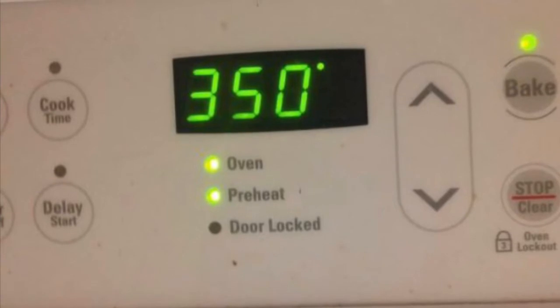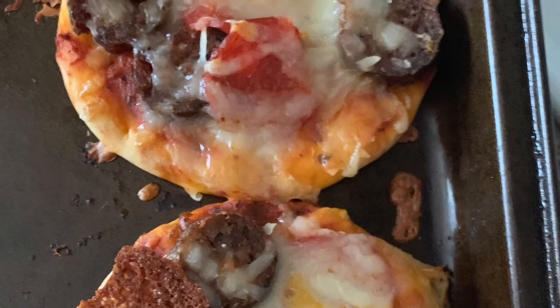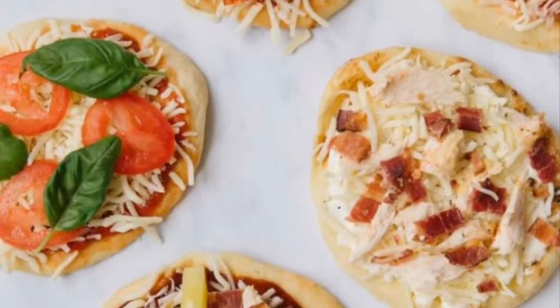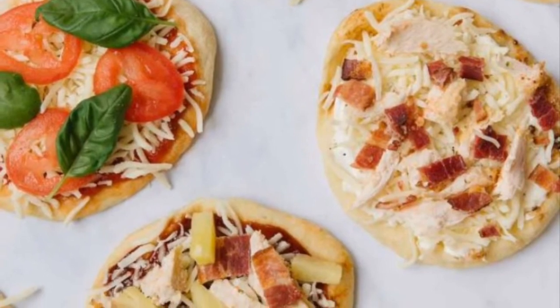And voila — you've got an easy, tasty meal for you and your family that everybody will love, in under 15 minutes.